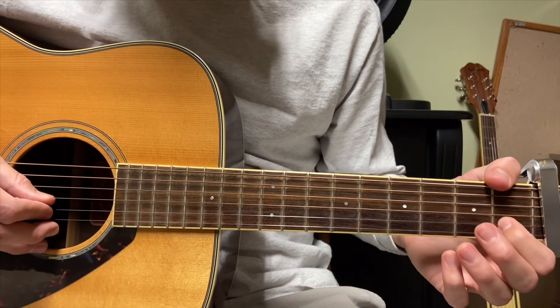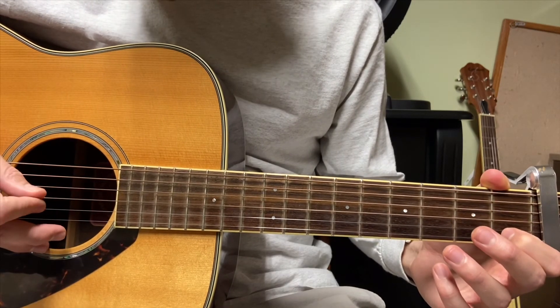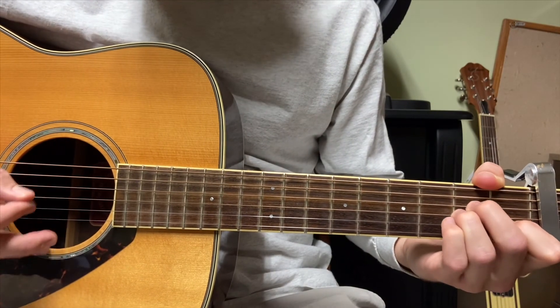Open note, close note, open note, hammer on, pull off, and the note on top. And then back into the A minor shape.